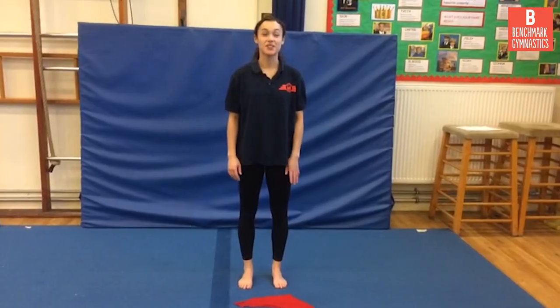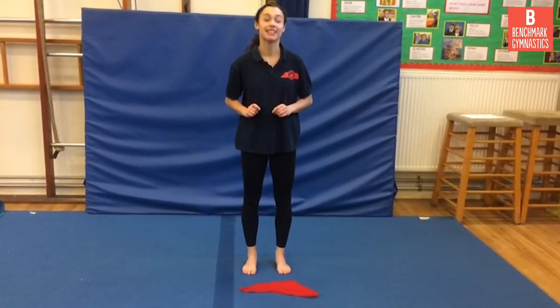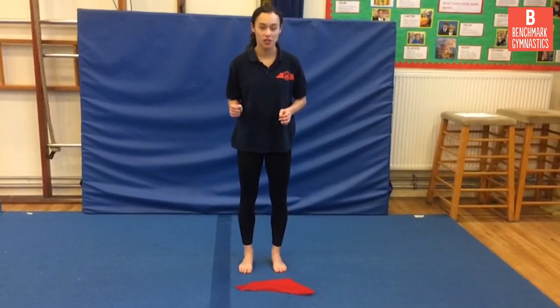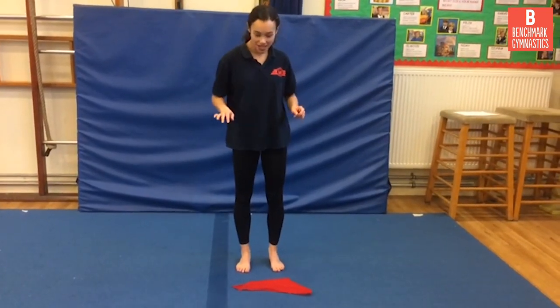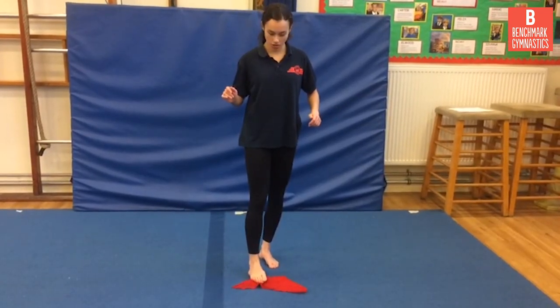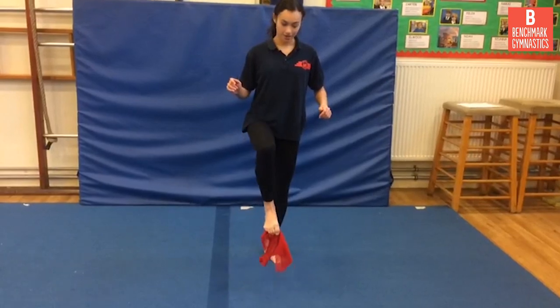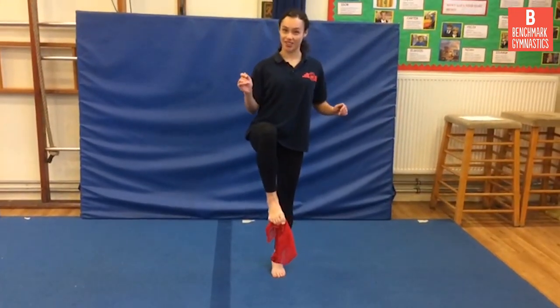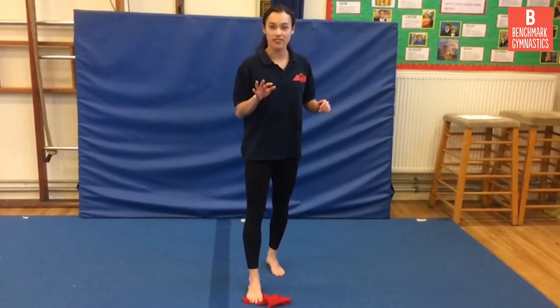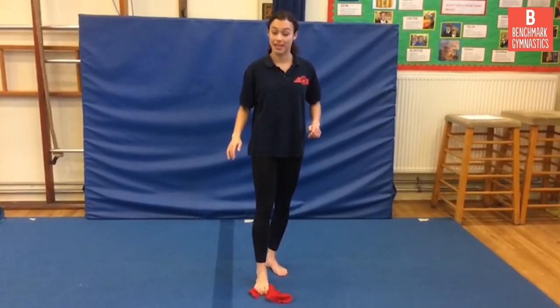To test how active your toes are, we're going to do a little experiment. Grab yourself a pillowcase or a thin towel and put it on the floor. Put your toes onto it and see if you can scratch and scrunch — try to pick up the pillowcase with just your toes. When you do this you have to scrunch your toes a lot more than when you're balancing, but it's that same idea of using your toes to grip into the floor.